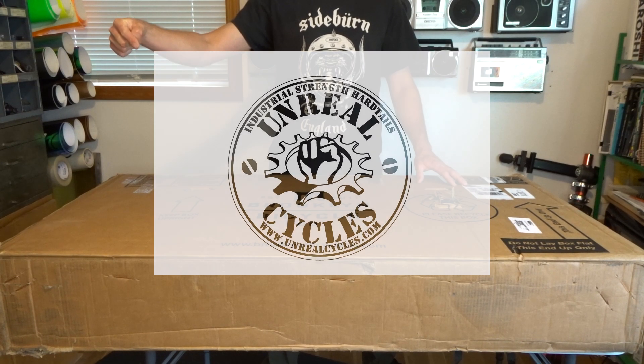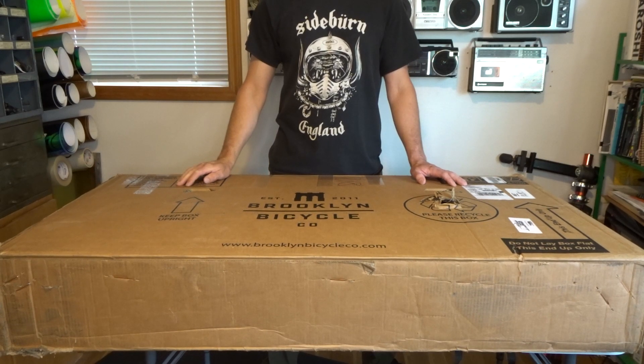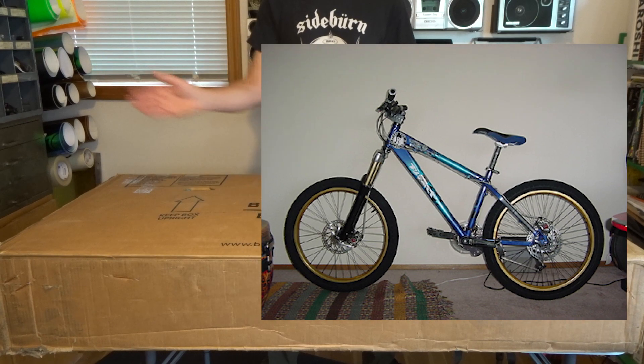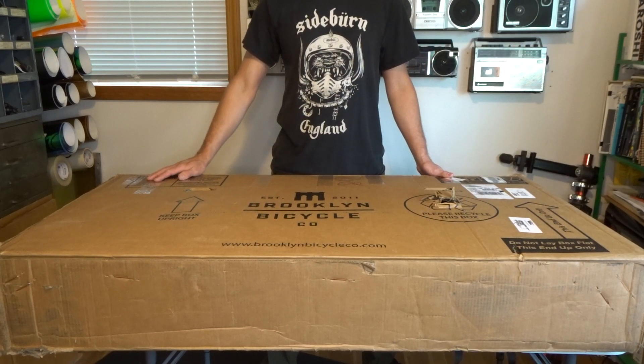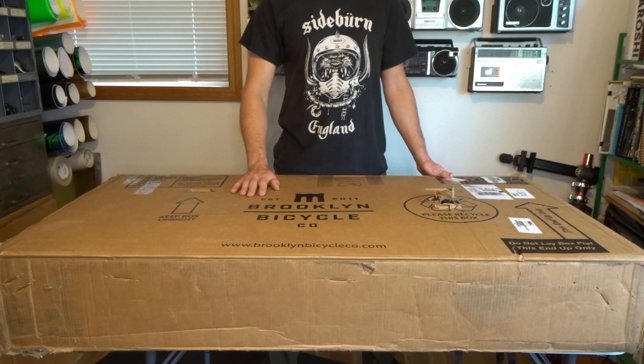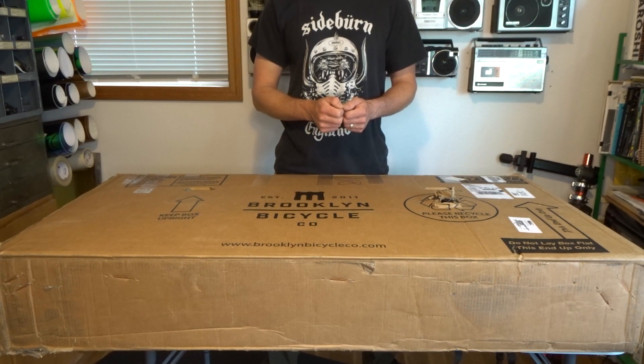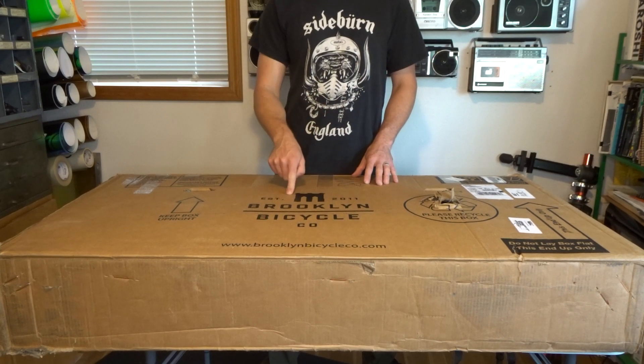The early 2000s was the early days of downhill mountain biking, and he specialized in urban freeride hardtails. People like me couldn't necessarily afford the full mean downhill rigs — Google Brooklyn Machine Works if you want to see what I'm talking about. I had my sights set on one of what's in this box.